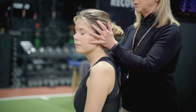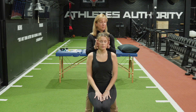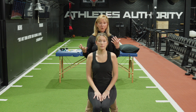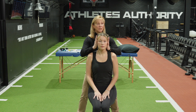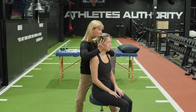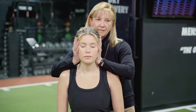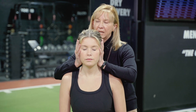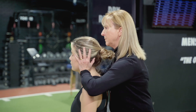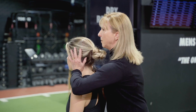She holds that for 30 seconds — it's a sustained position — and then comes back to the center. Now we can compare that, because here we're trying to change the input. This time we're going to do an en bloc rotation where her whole body and trunk rotate together. Eyes closed, we rotate, hold for 30 seconds, see if that causes any symptoms, come back to the center, then go to the other side and hold for 30 seconds.